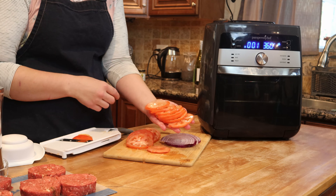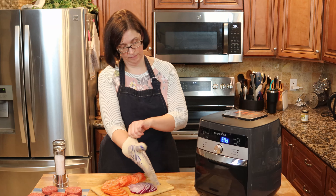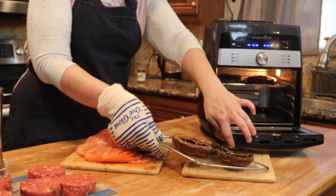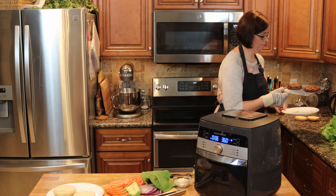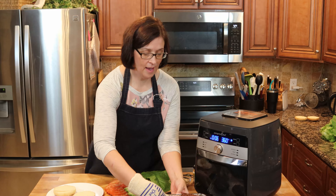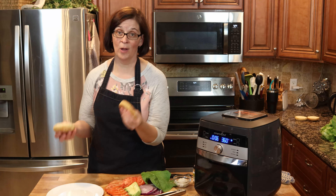Our portobellos are done, so let's grab those out of there and check the doneness of our burgers. Oh my goodness, that looks so good! The timer has gone off — look at how beautiful the burgers look. The sliders are still in there, so we'll leave those for a moment. Let's get a little toast on the buns and then we will assemble.